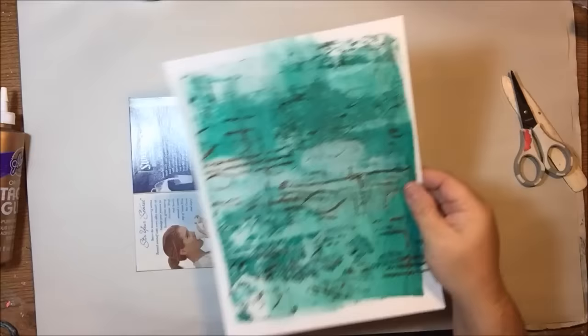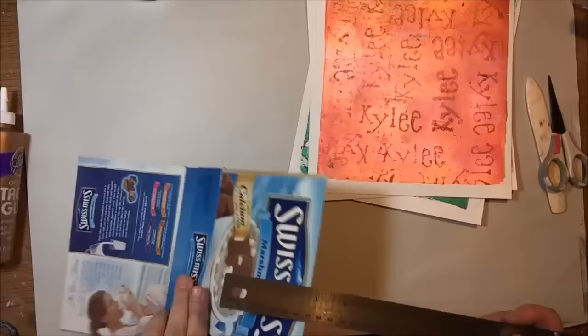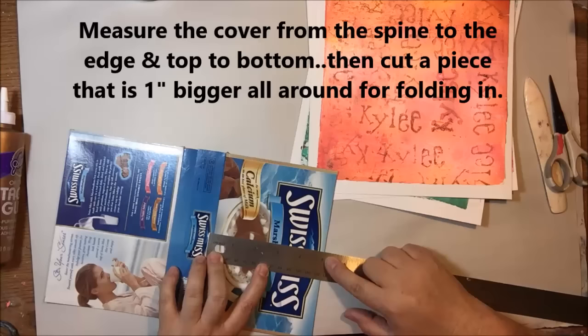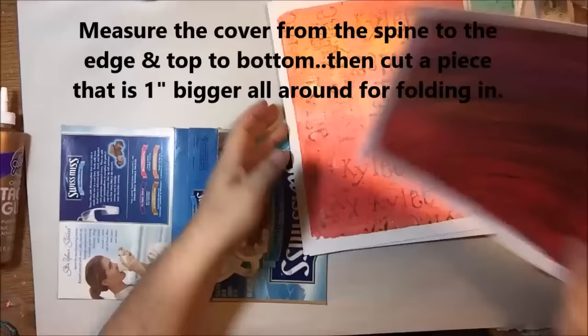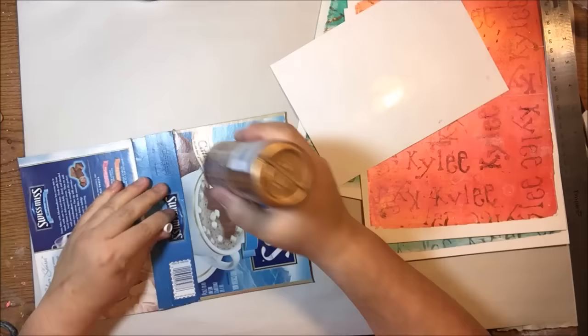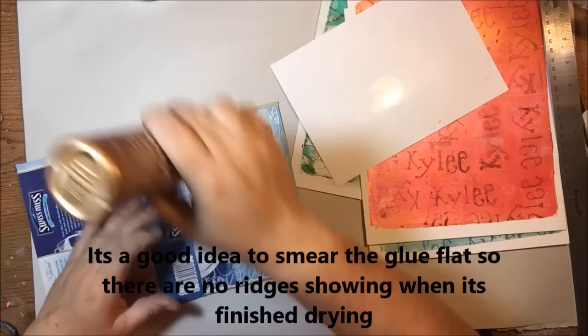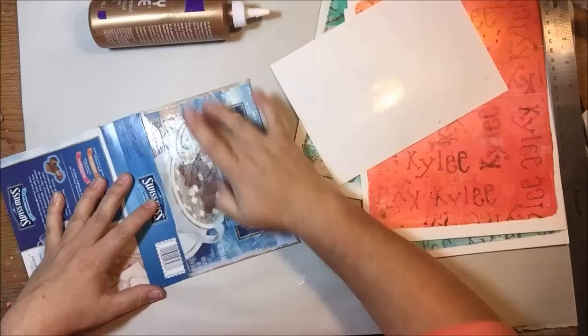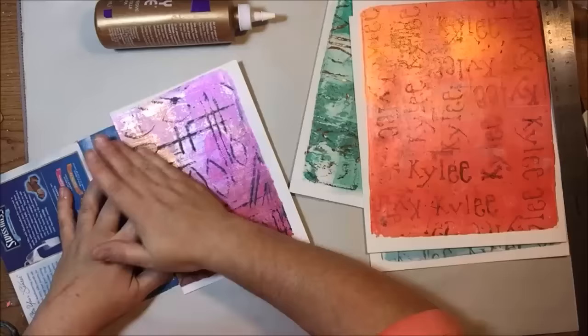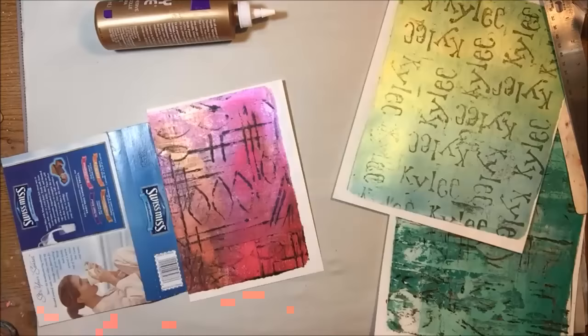These are the jelly prints you saw me make in part one of this video series. I'm measuring how big the cover is, and for the first part I'm making a piece that lines up with the edge of where the spine folds but is half an inch extra all the way around the edges — so you make it an inch bigger than the measurement. Then I glue that down with tacky glue, smearing the glue so there aren't any ridges, which also helps it get tacky faster. Then I put my paper on and rub it down.